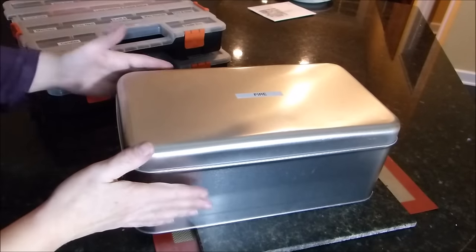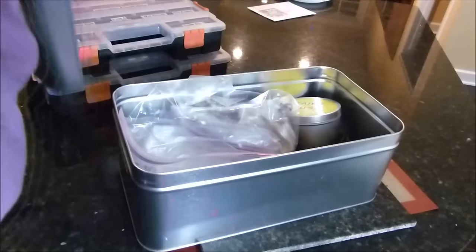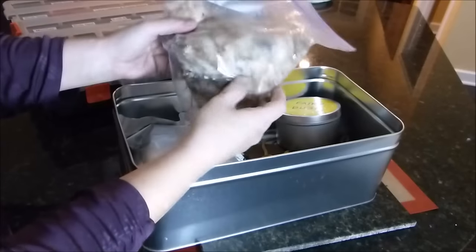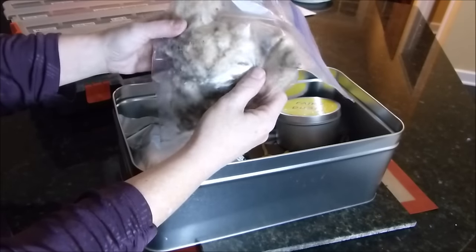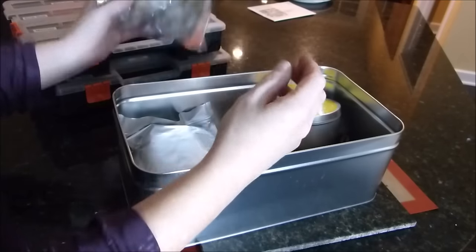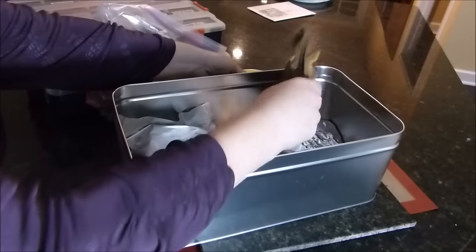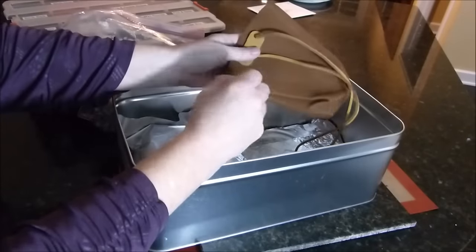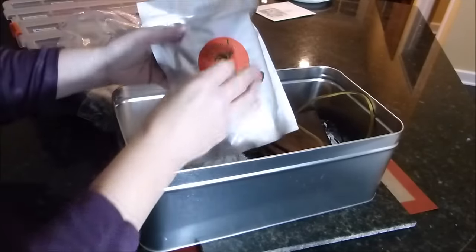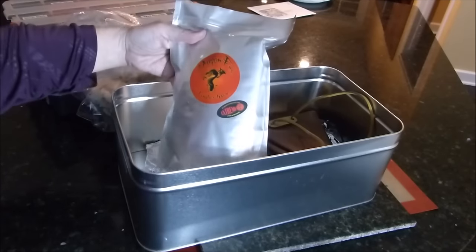This is just a container and I keep natural materials in it. I have cattails and milkweed pods, some more of my fairy dust, a little pouch that came in an Apaka box. And this also came in an Apaka box — this is dragon fire.